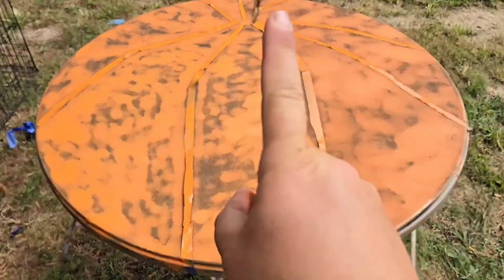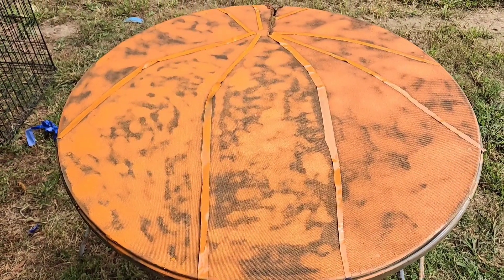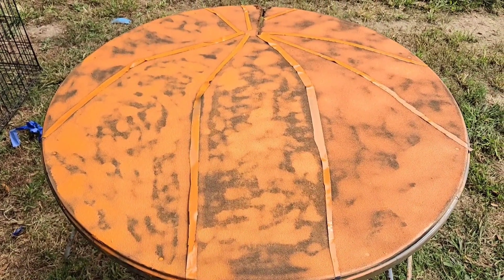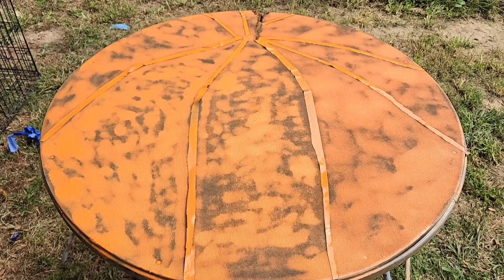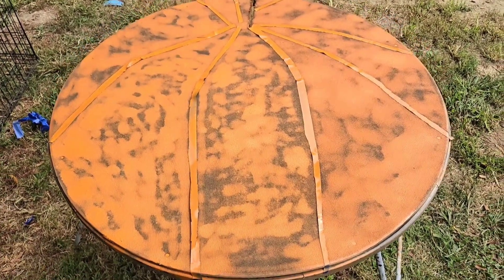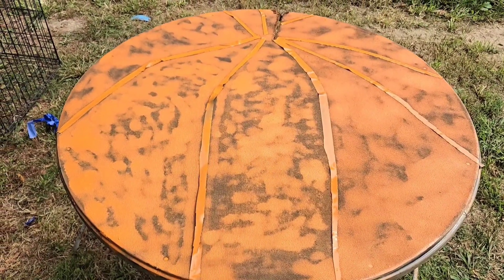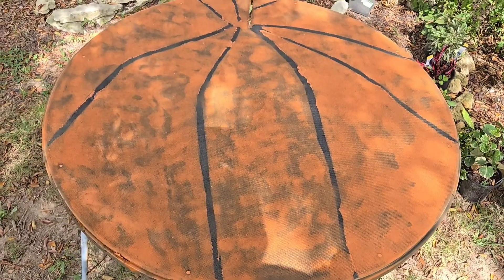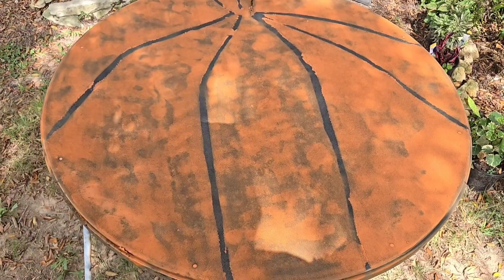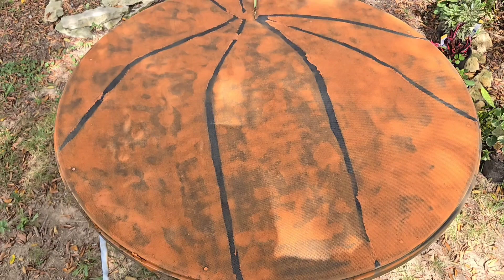Okay, I'm gonna let this dry, but I believe — unless we're going with a tie-dye pumpkin — I think I'm gonna have to go get more orange spray paint, because one can did not do the trick. But the tie-dye pumpkin could be a vibe, so we'll see. Okay, this is where we're at. I think I'm just gonna go with the rough pumpkin orange color and just let it look crappy.